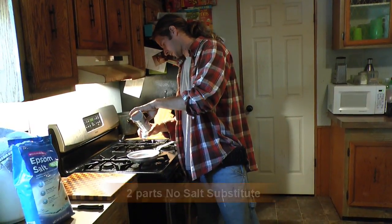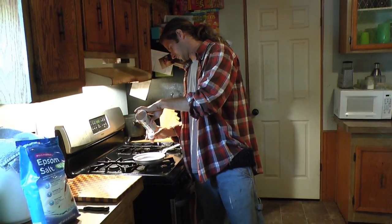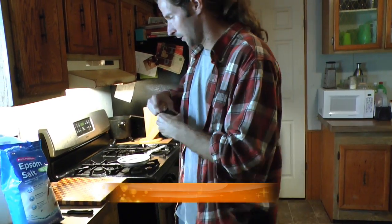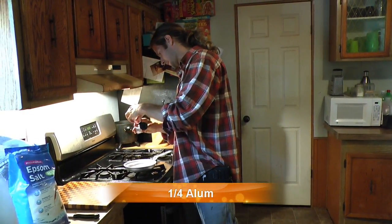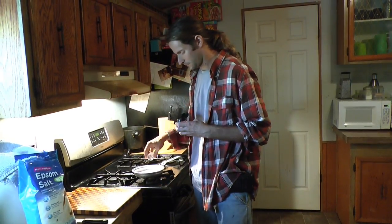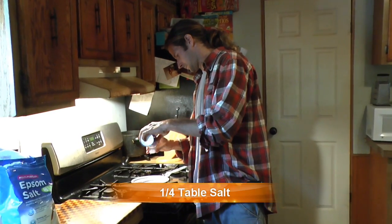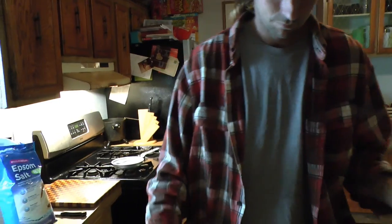I'm going to do the same amount. I'm going to do alum — you don't need quite as much. I'm going to do about a quarter. Whatever measurement you're using, just do about a quarter of it. And it's regular salt — plain salt — don't do the same amount, about a quarter.